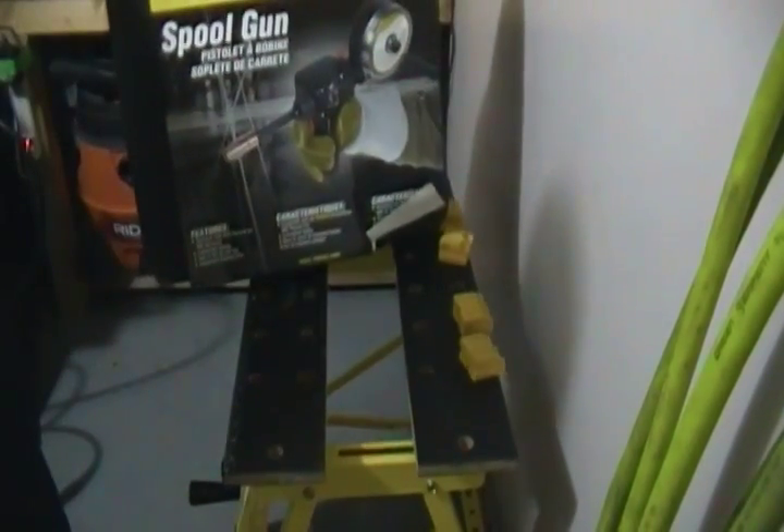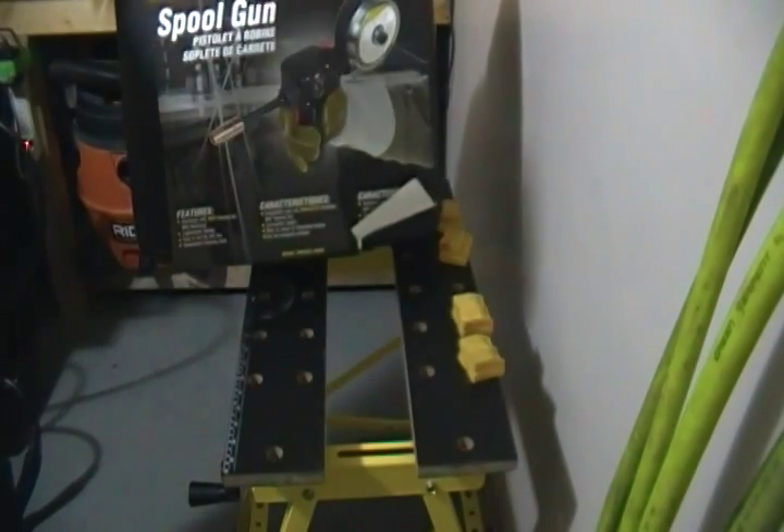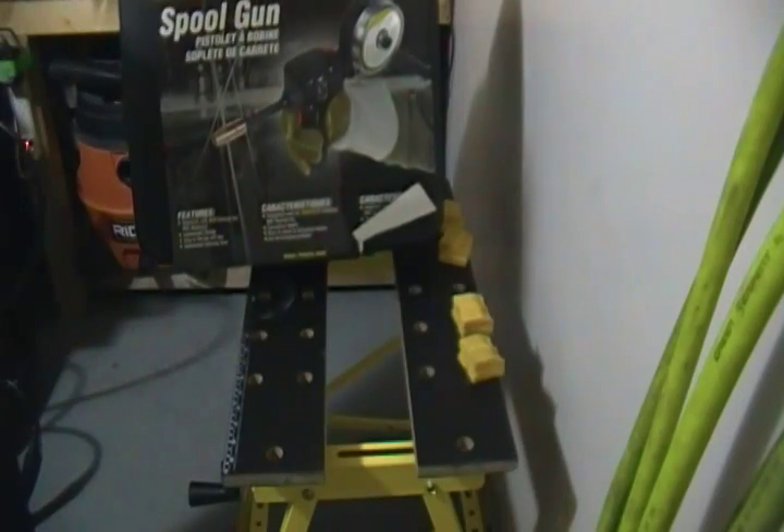Hey YouTube, Street Stomper here, going to do a video review on the Twiko spool gun — 160 amp, 100% duty cycle.